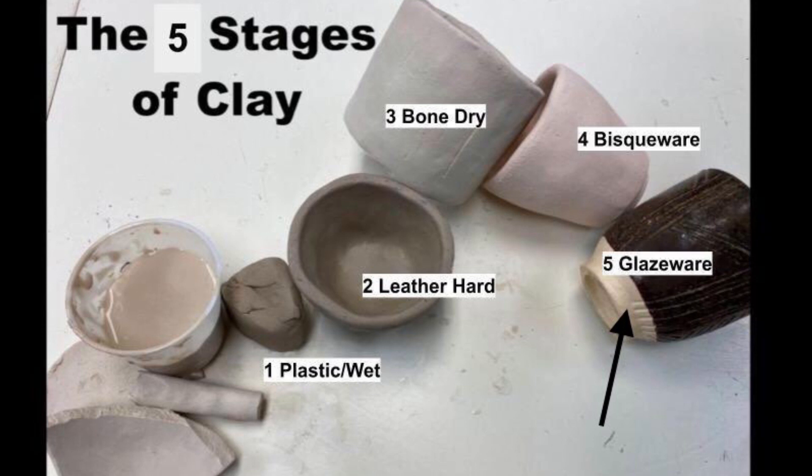Glazing adds color, shine, and strength to a clay piece. After using glaze, the clay piece will need to be fired a second time to ensure that the glaze stays on the clay. This second firing is called a glaze firing. When the clay piece comes out of the kiln the second time, it is called glaze ware.